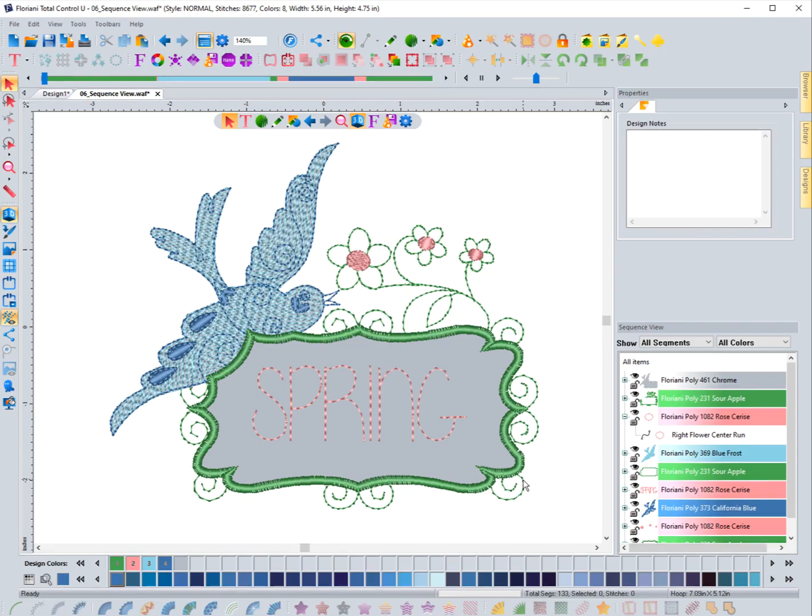Whenever I'm working with a large design, one of my favorite features of working inside the sequence view is working with the filter options. This is something worth exploring if you haven't already, and it's located up at the top of the sequence view where it says 'Show' — and you can see here it says 'Show All Segments and All Colors.'